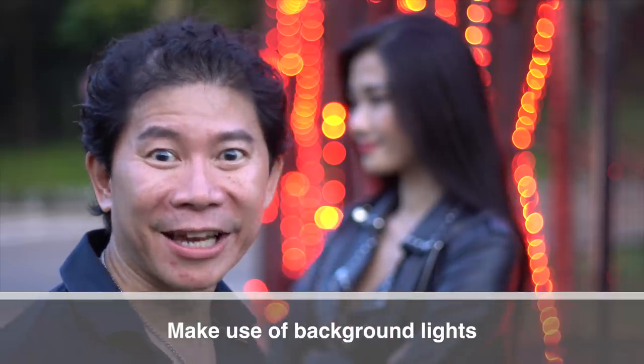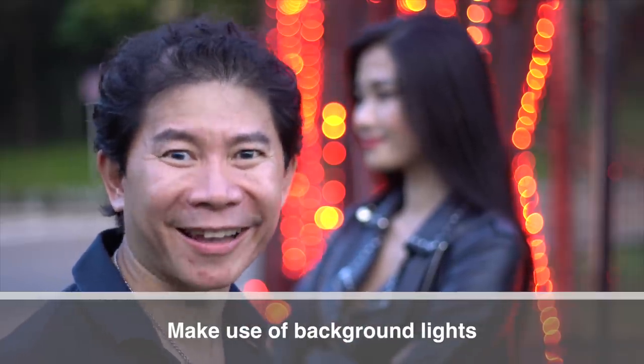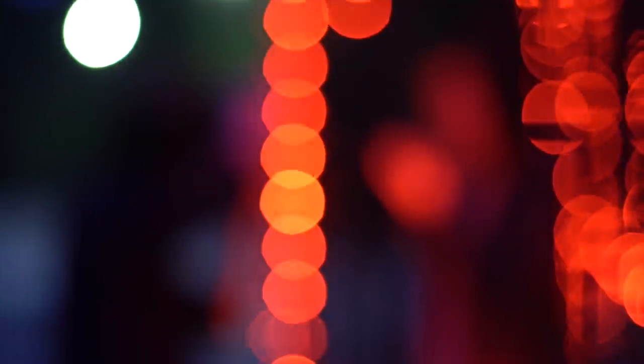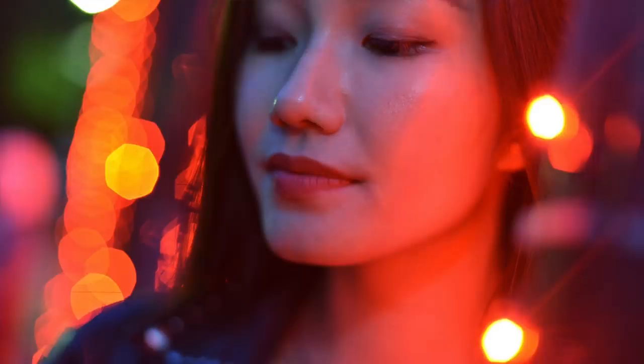Whenever your location has background lights like this, use them — they're going to be stunning. If you have your F-number set low, you're going to get nice blurry bokeh shots of the background lights. They are really stunning.